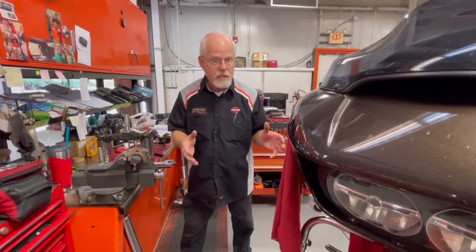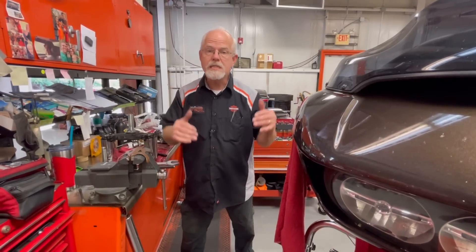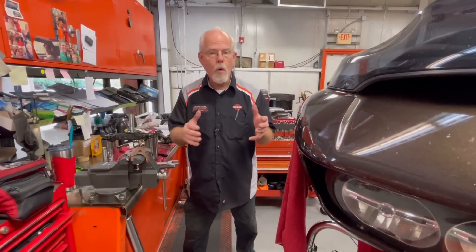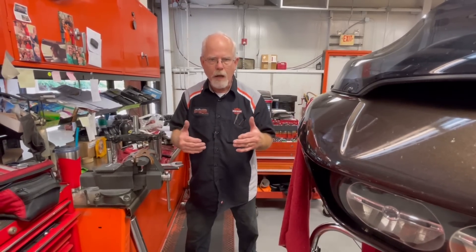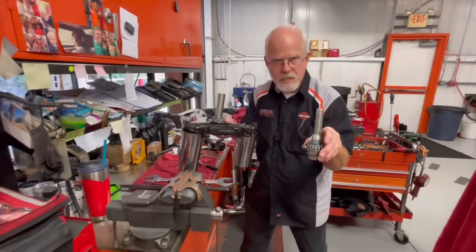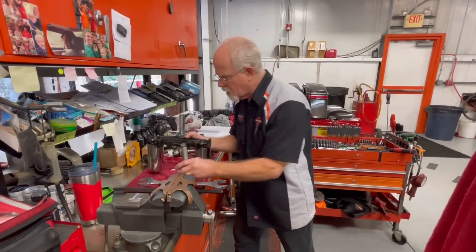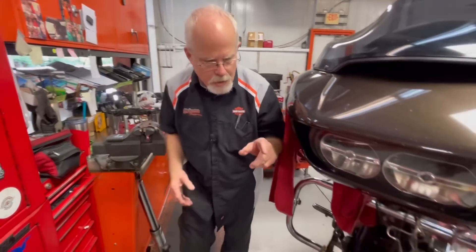We do a lot of things to make sure this bike is going to go for another hundred thousand miles. One of the items I have to address is the neck bearings, and I wanted to show you not how to do it, but what's involved and the tooling we use. I've already taken out two pieces, so let's go to the motorcycle and show you what I'm looking at.